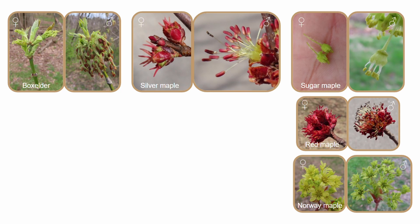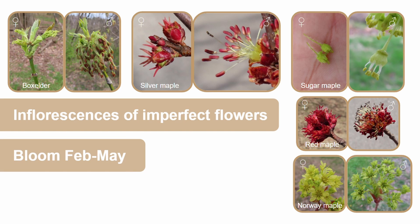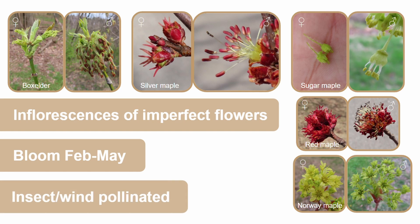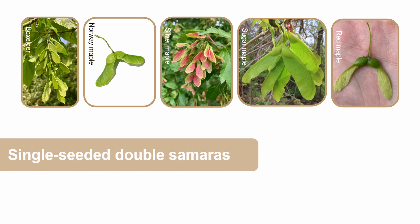Maples produce dense inflorescences of imperfect flowers with a few perfect flowers on each tree. The flowers are green to yellow except for red and silver maples, which have red to pink flowers. Silver maples bloom as early as February while others bloom in April or May before their leaves unfold, and they get pollinated by wind and insects. Maples also produce double samaras, otherwise known as helicopters, that start out green and turn brown as they age.